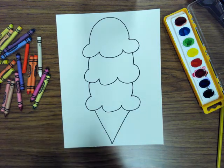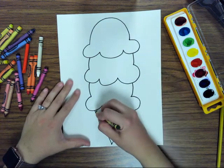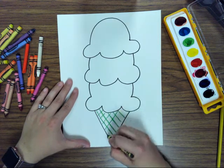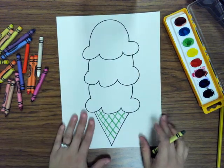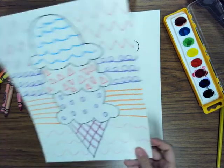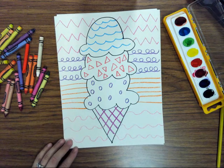Once you're done with that, use your crayons and add some patterns to your drawing. I want to see patterns on the ice cream cone and in the background — meaning what's beside and behind the ice cream cone, not the back of the paper. The background is this area here.